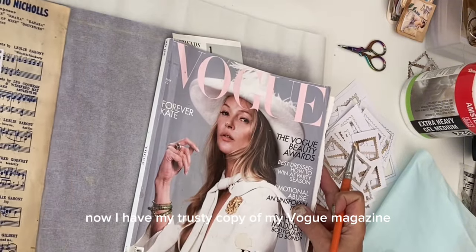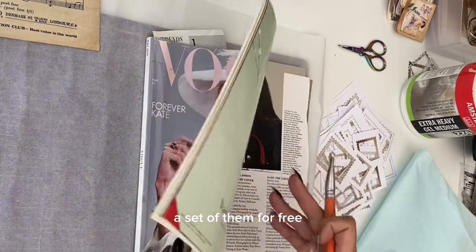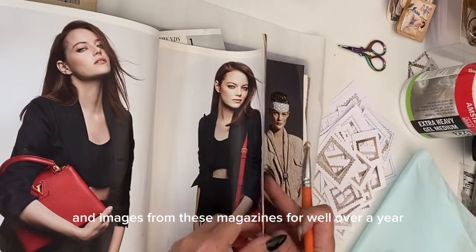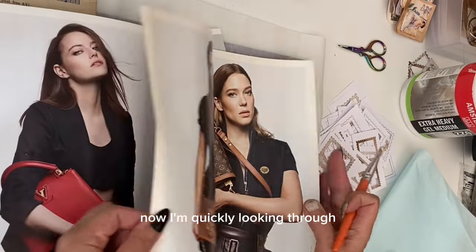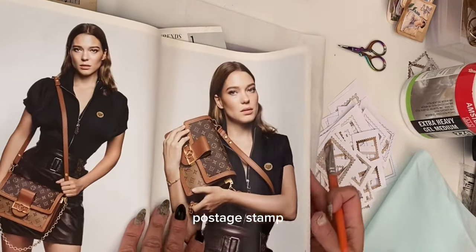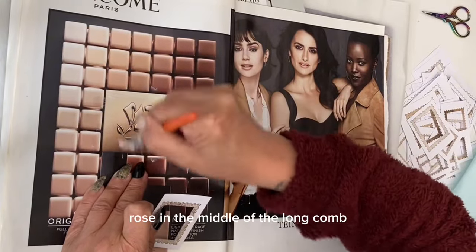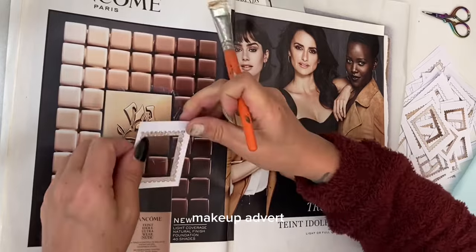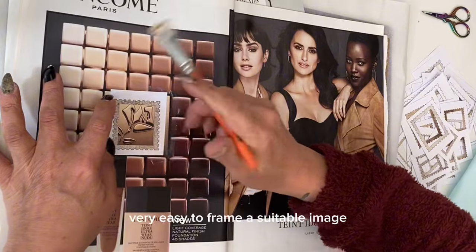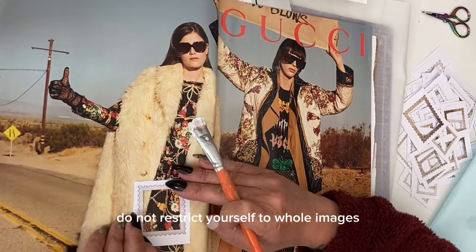I have my trusty copy of Vogue magazine, which a local café gave me for free — a whole set of them — and I've been using images from these magazines for well over a year now. I'm quickly looking through to find some suitable postage stamp style images. Here's the first one I've spotted: that metallic rose in the middle of a long-com makeup advert. With the cutout template it is very easy to frame a suitable image.